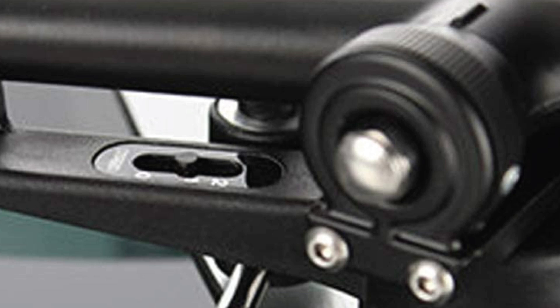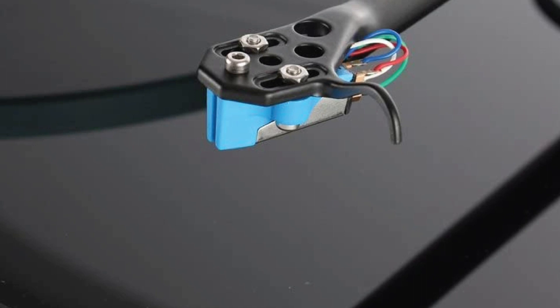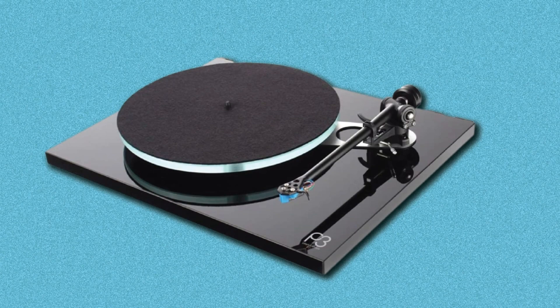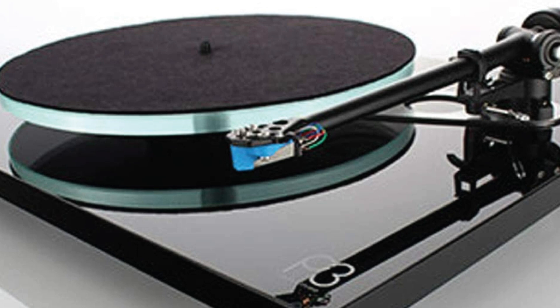Thanks to a thorough revision and some key component upgrades, notably the tonearm and cartridge, this version keeps the legacy intact. The Planar 3 remains what it has always been — a simple, beautifully engineered deck that puts performance first. With an engaging sense of skill, the Planar 3 ensures every instrument is well-separated and composed no matter how complex the track. This latest version is the best RP3 yet, adding extra servings of clarity, precision, and insight to an already musical sound. If you're looking for the best value turntable on the market, this is it.